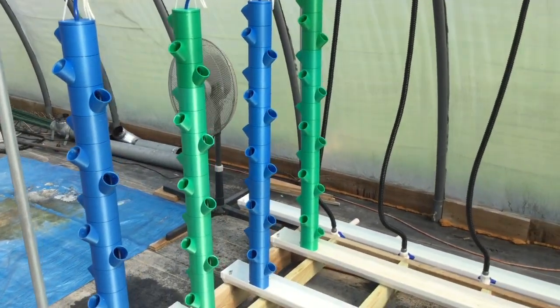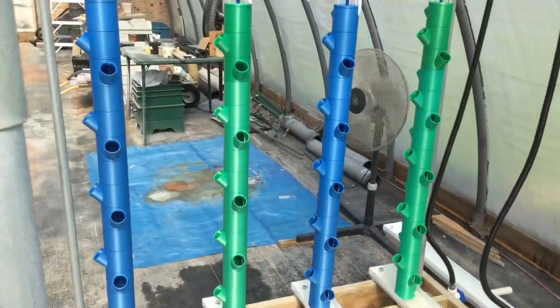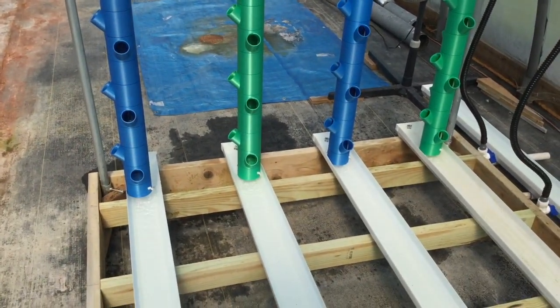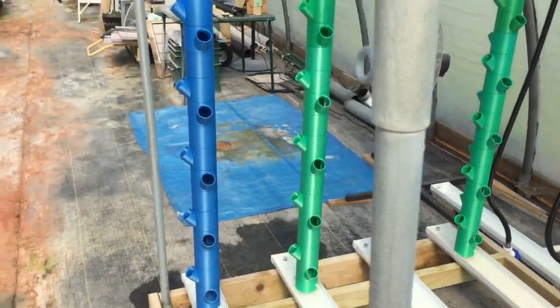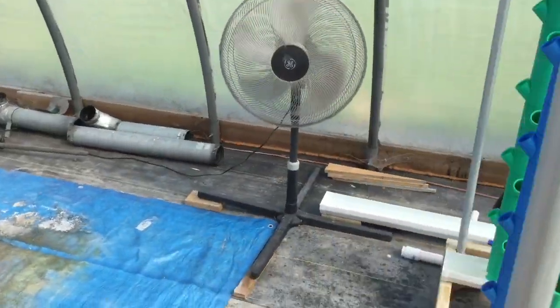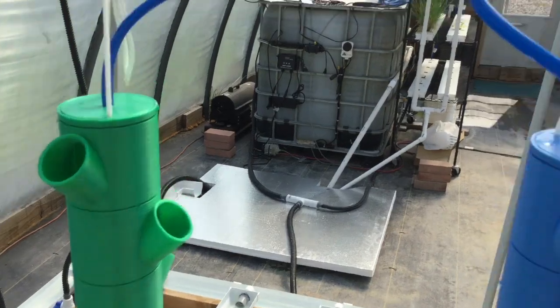As you can see, I have my first four towers installed and the water is running through them. I'll show you how I'm doing things up here.